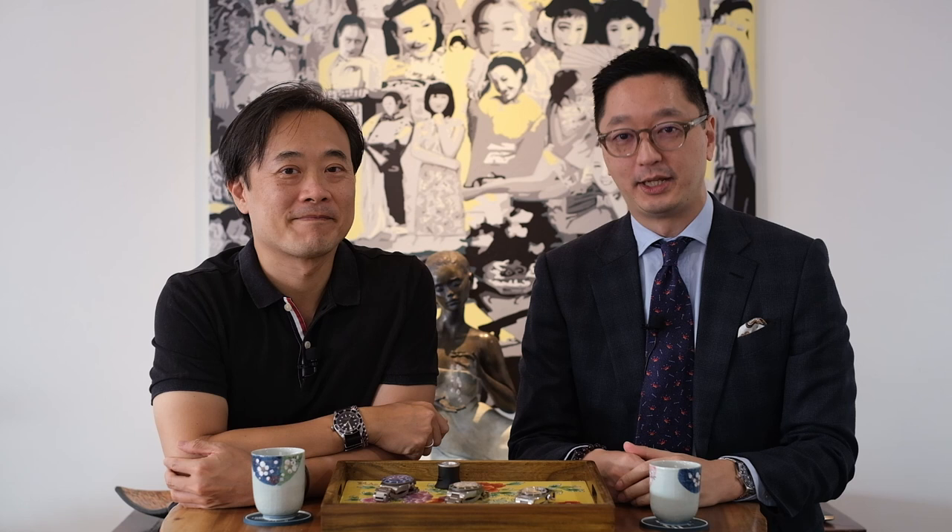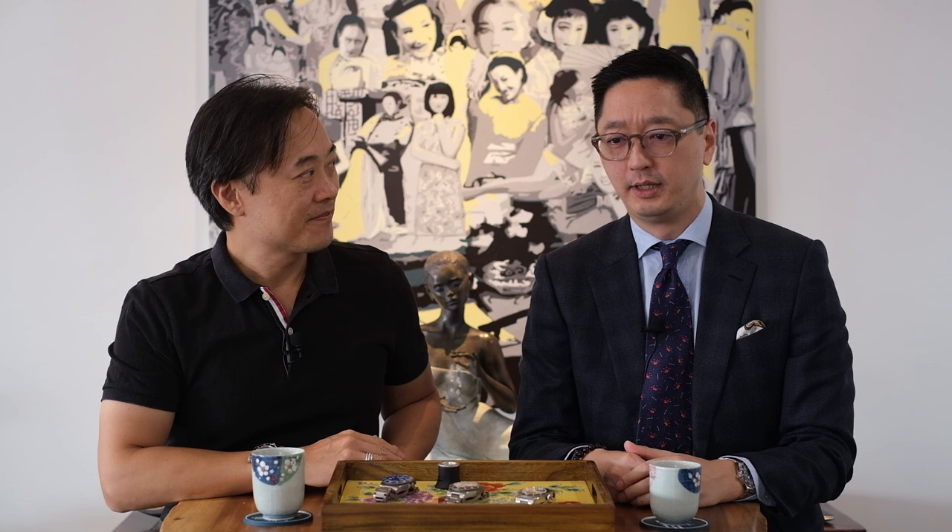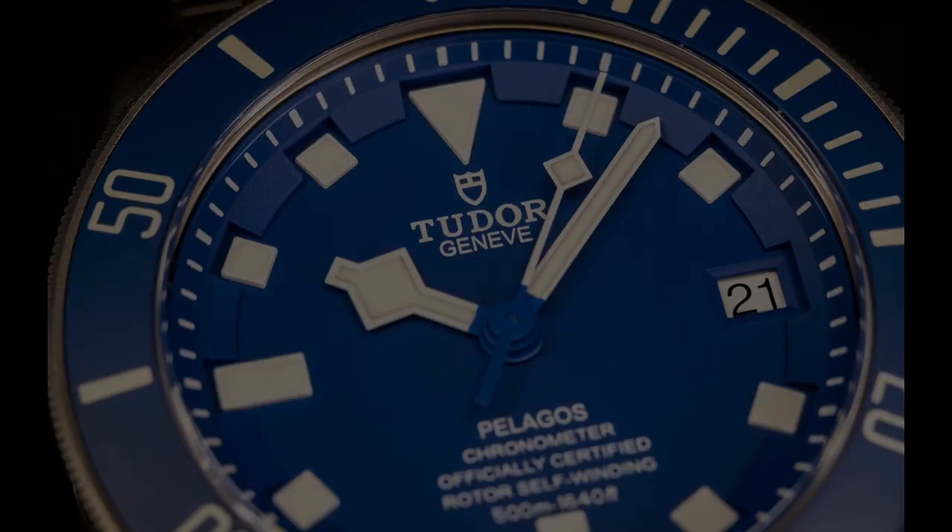Welcome to part two of our homage to Tudor. Today we're going to take a look at two models that we feel are really unique in the line and discuss them in greater detail. First, the Pelagos, and the second, the Black Bay.